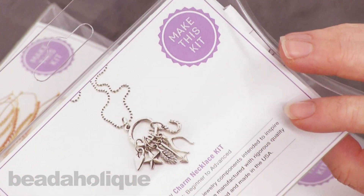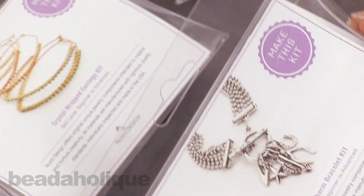And then here's another one. This is the Lucky Charm necklace kit. And the Lucky Charm bracelet kit.